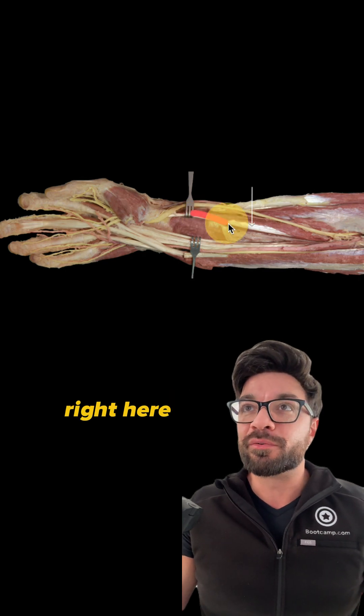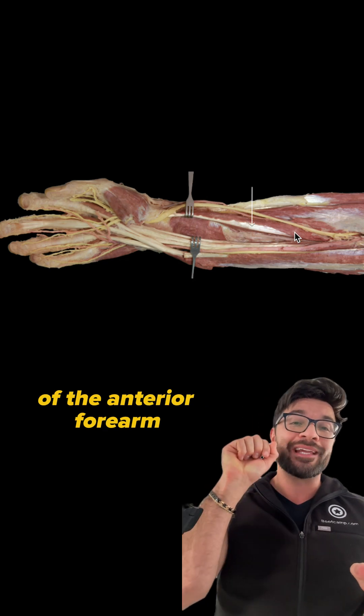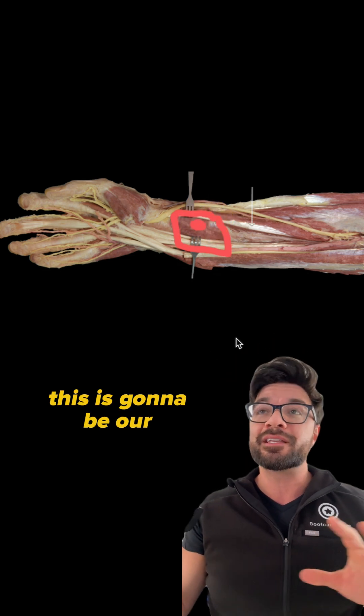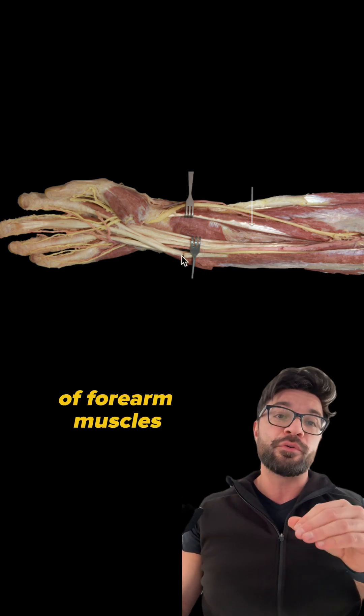Can you identify this muscle right here? John from Bootcamp.com. We're looking at a dissection of the anterior forearm. And if you see this muscle right here, this should give you some indication of just how deep we are. This is gonna be our pronator quadratus, which is going to be our deepest layer of forearm muscles.